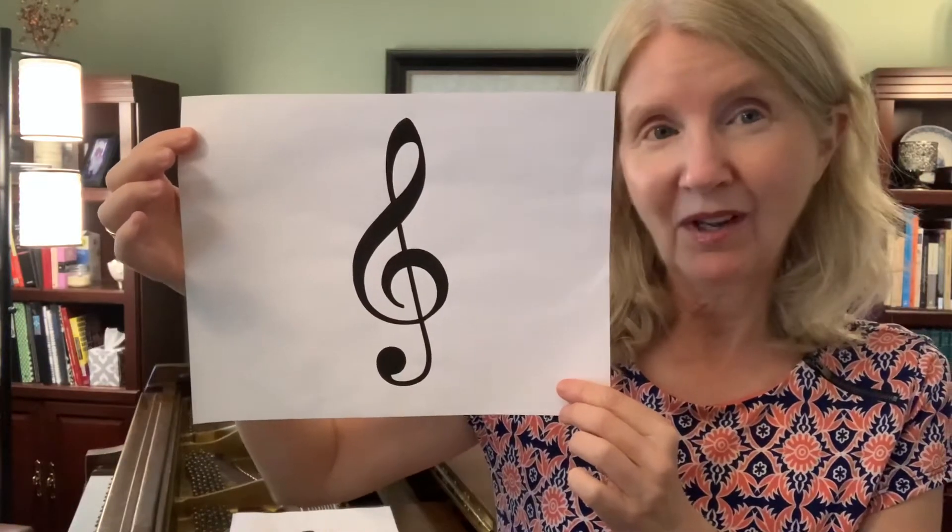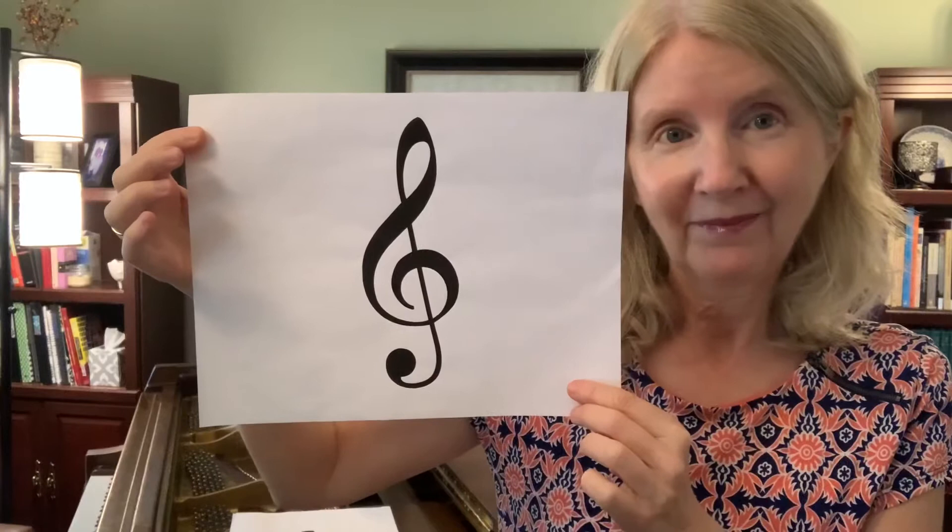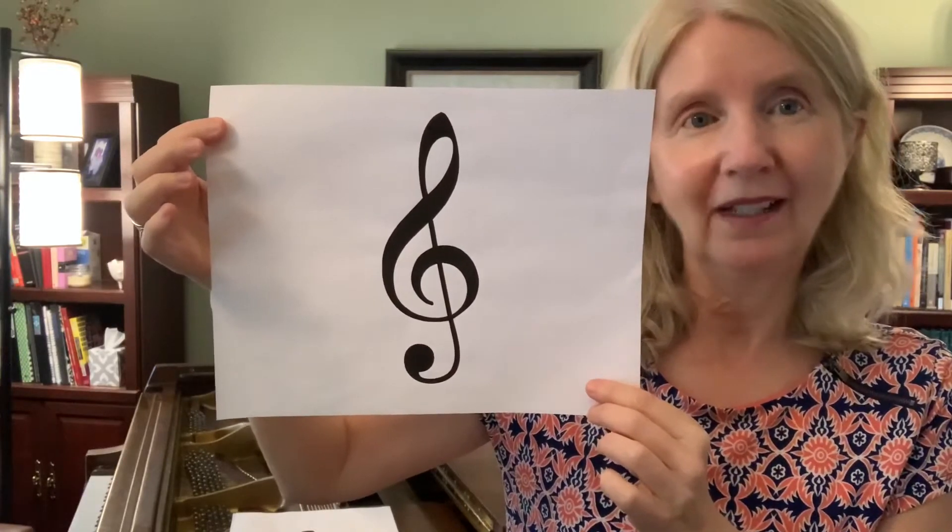Hello, we're going to look at some important signs and symbols that help us with our music reading. The first sign we're going to learn is the treble clef. It has a second name — it's sometimes called a G clef. So it's a treble clef and a G clef.